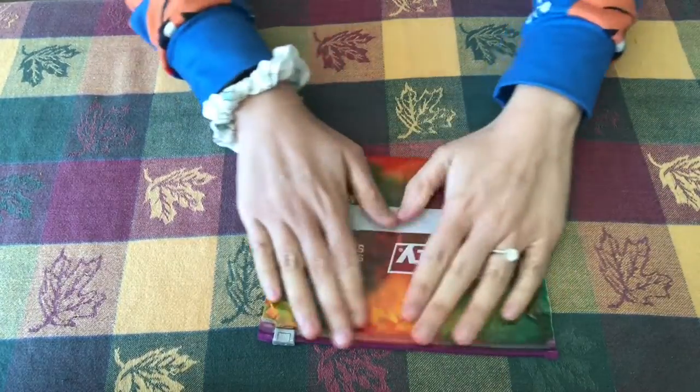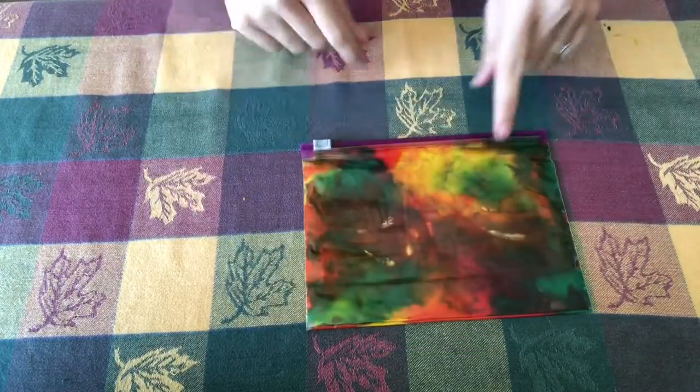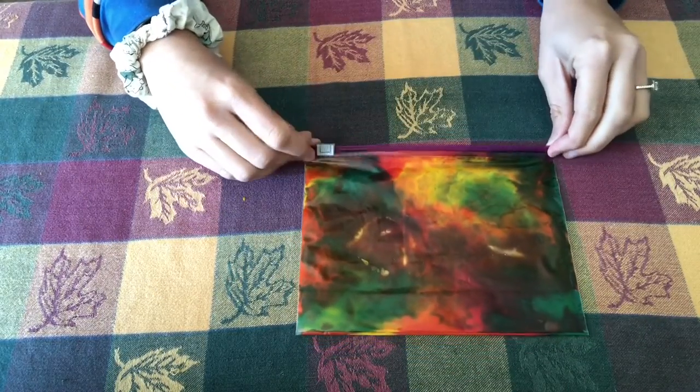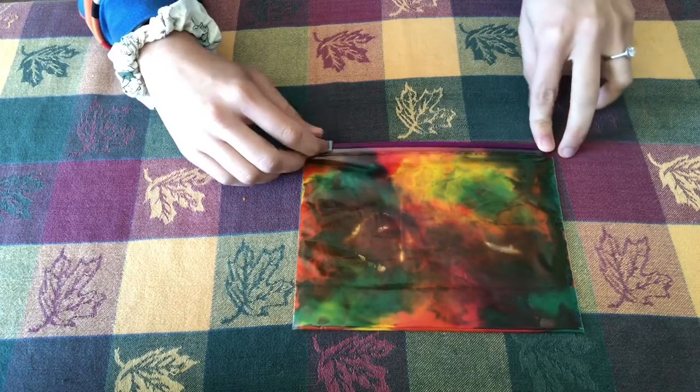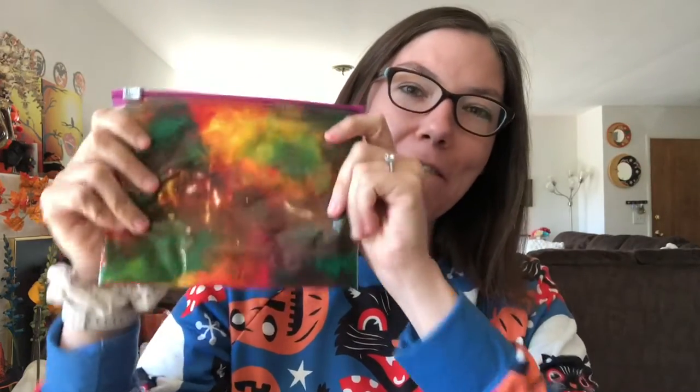It feels really cool when you're pushing down on it, and it looks cool for fall. You can see that it's starting to get a little bit brown here in the middle, but that's okay — it'll work just the same no matter what color it is. And that's how you create a very simple sensory bag using fall colors.